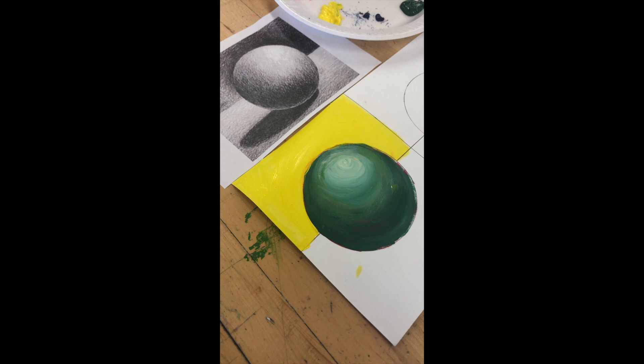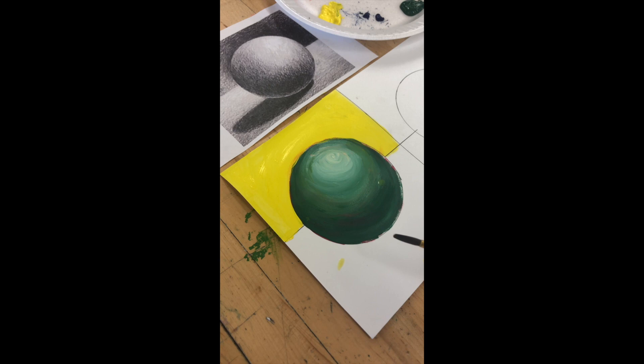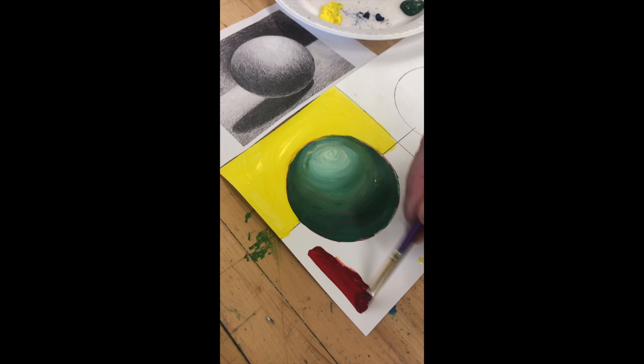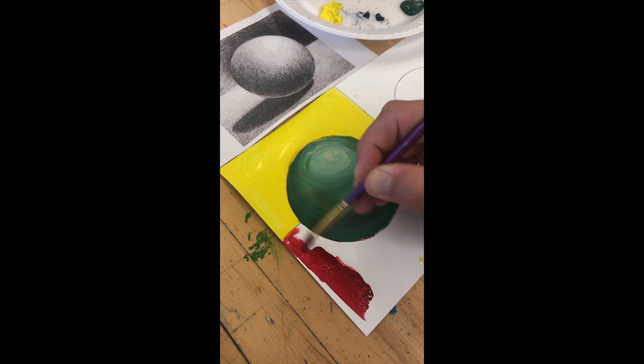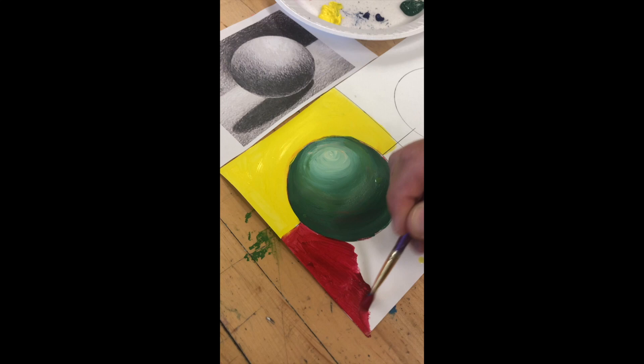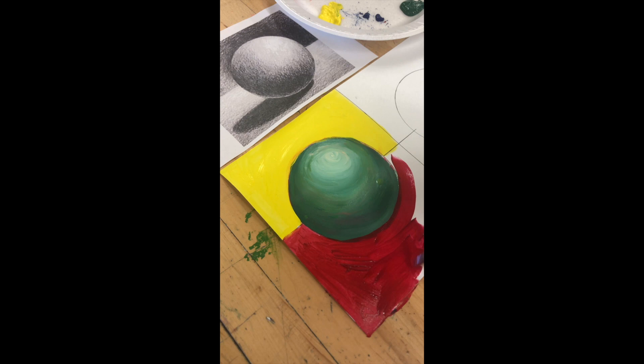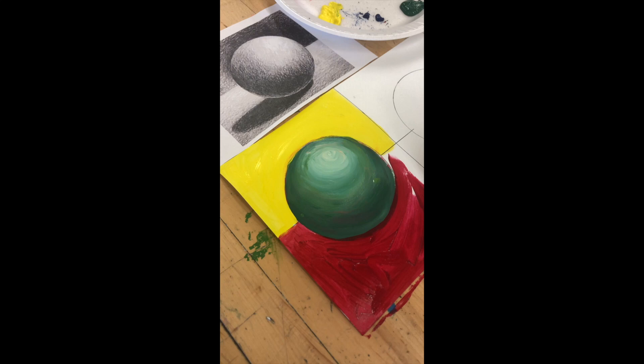You don't need black unless you're really outlining something or doing a black-and-white painting. You can use color theory to create your darks and lights. For the ground, we're not going to lay in a color, let it dry, and paint over it — we're going to do it all in one quick session. I'm going to go with red. You can choose whatever color you want as long as it's not the same as your sphere or background. I'm going to paint fast so the paint doesn't dry.